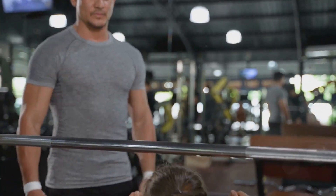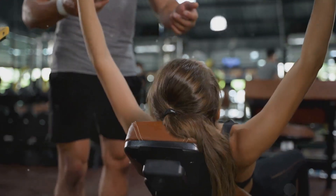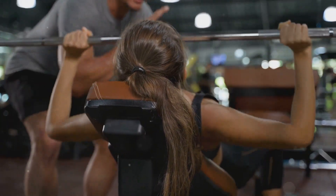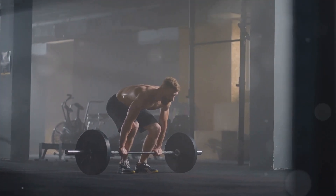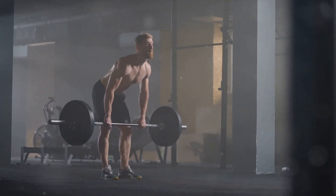But let's not forget about safety. It's vital to keep your spine neutral throughout the lift. Don't round your back or hyper-extend your neck, and always engage your core for stability. Lifting heavy is great, but not at the expense of your form or safety. Remember, the deadlift is a powerful exercise, but only when performed correctly. Now let's move on to our next exercise.